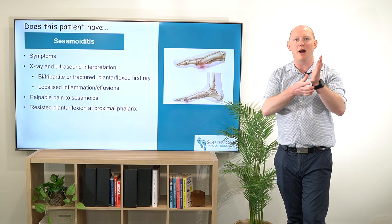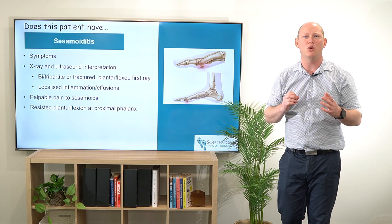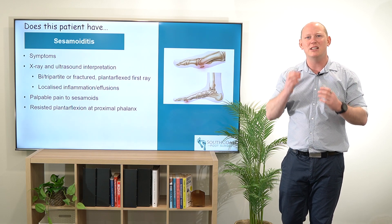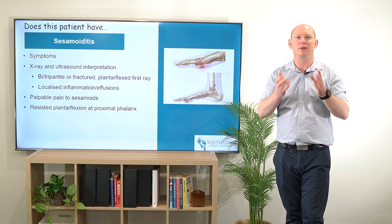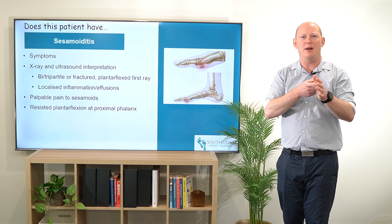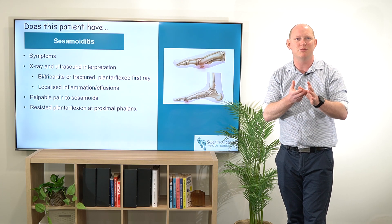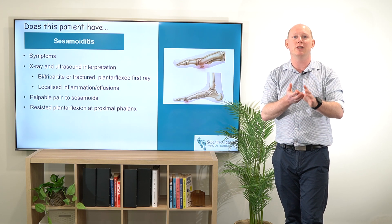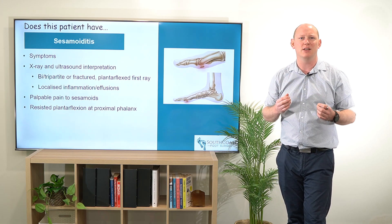Now when we're going to palpate, we're going to be palpating directly onto those sesamoids, so a really good understanding of your anatomy is important. If you're finding that it's only the medial or only the lateral, that's typically what we're going to see unless it is really quite plantar flexed and overloaded in that area. A great test for this is to be doing some active resistance against plantar flexion of the hallux, and if you're pulling your finger that they're resisting against just into that hallux proximal base of the proximal phalanx,